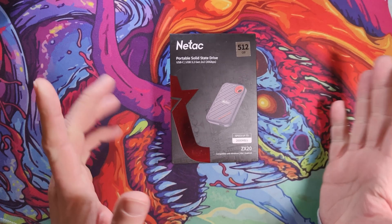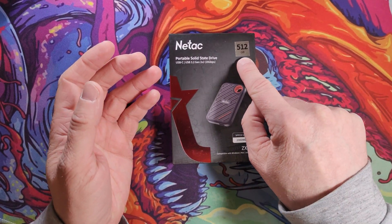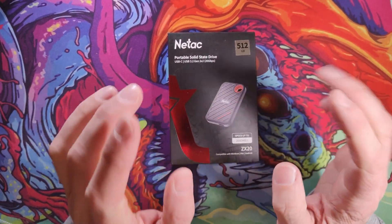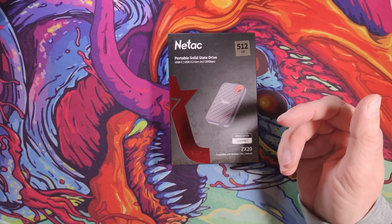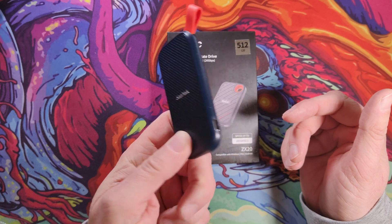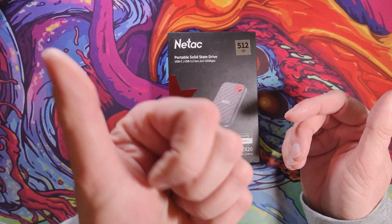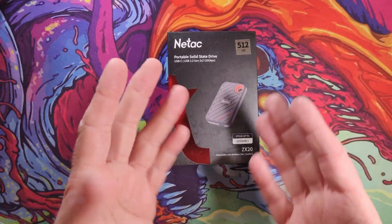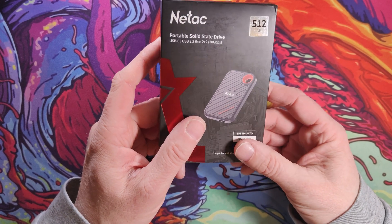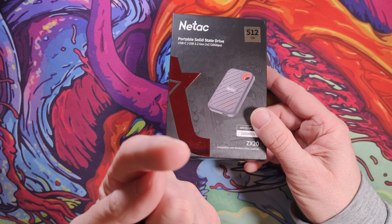So I was in the market for a small portable SSD, not too large a capacity — as you can see it's only 512 gigabytes — for my travels. The reason I didn't want too large a capacity is that I already have a 2TB SanDisk one which I use for copying games back and forth, and another 1TB drive that I use for backing up all the videos I've produced on the channel. I just wanted something I could take along to back up my mobile phone, which is recording this as we speak.